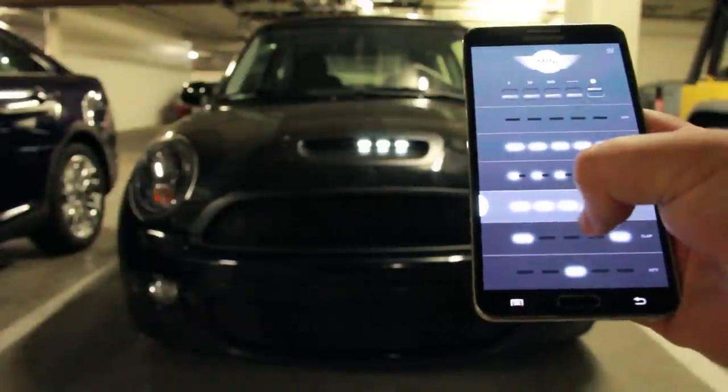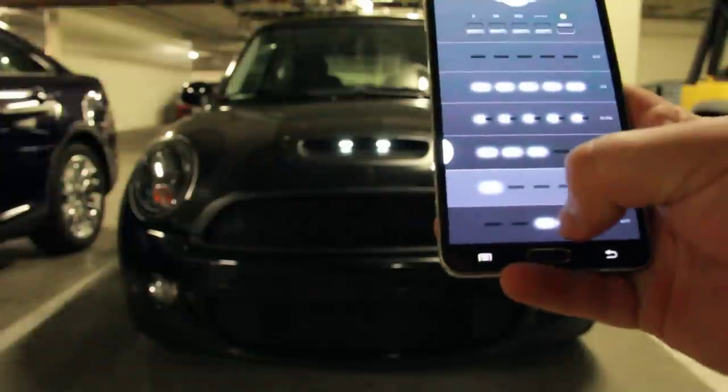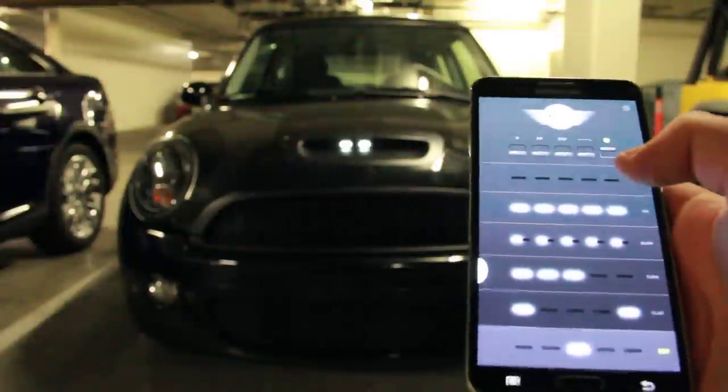This one is moving over to the side, this is bouncing back and forth off of the middle LED, and this is the Knight Rider animation.